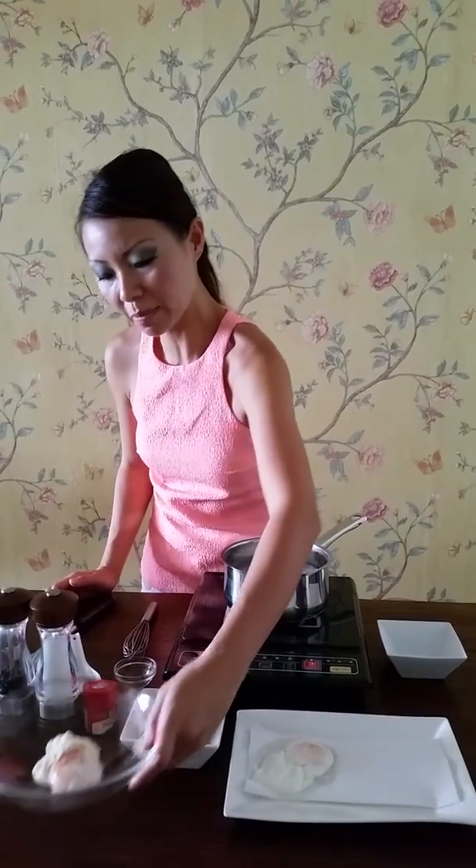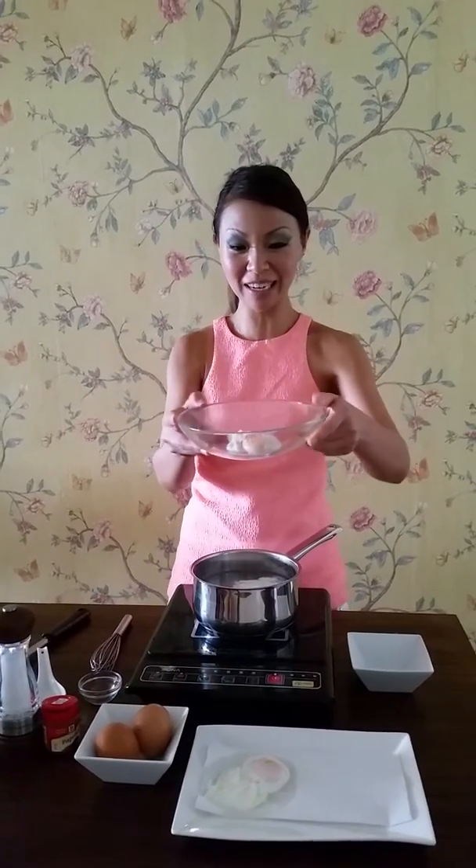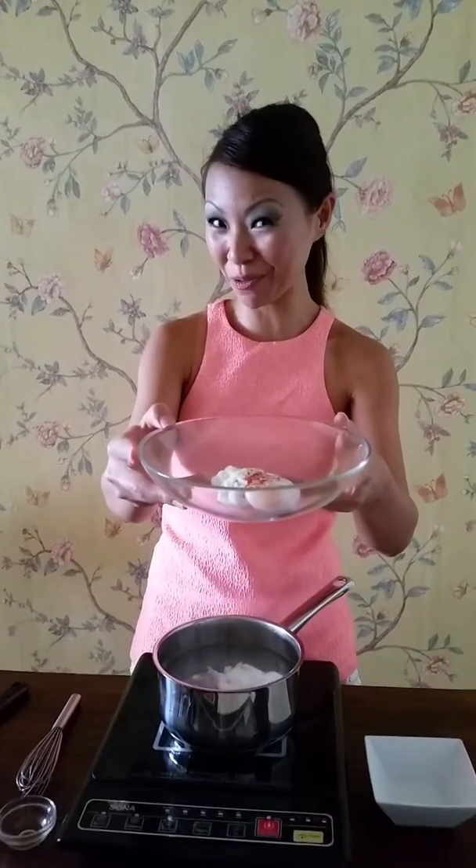Add some sea salt, black pepper, a dash of paprika and you have a treat in under 10 minutes!